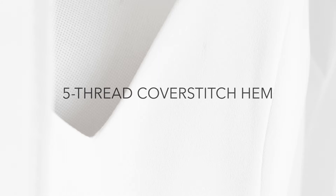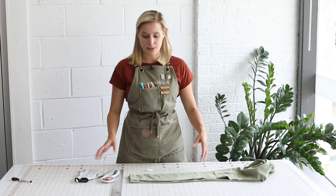In this video we're going to go through the process of creating a five-thread hem. This hem is common for something like leggings, like spandex, so that's what we're going to use here.